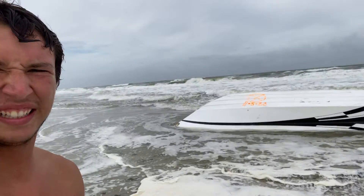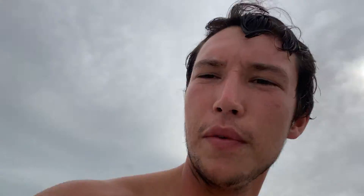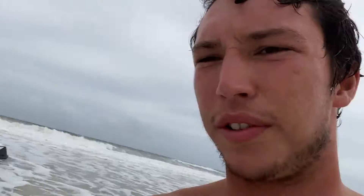I just caught a boogie boarding session — a little midday, high tide — and apparently a boat washed up. So I came to check it out. Oh, it's moving. So sketch.